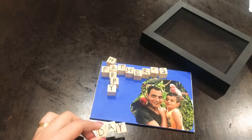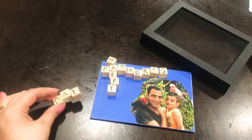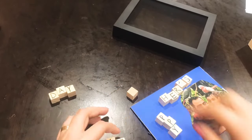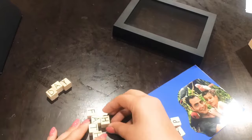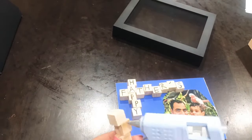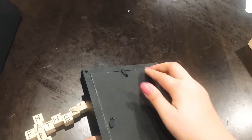Since this is a shadow box, you can put a toy hammer in there, a small screwdriver, or daddy's favorite sport item. Get creative and you can toss anything in there you want, or you can add some lights and make the shadow box light up. Get creative and make it your own.